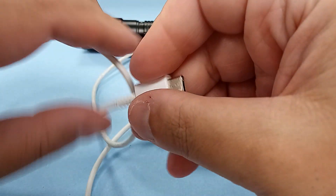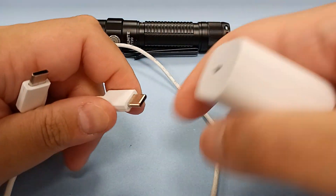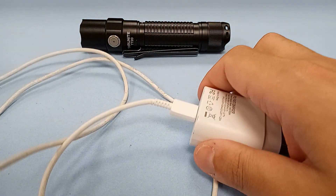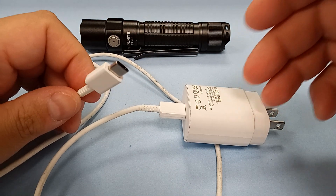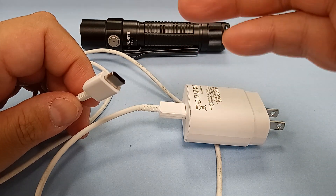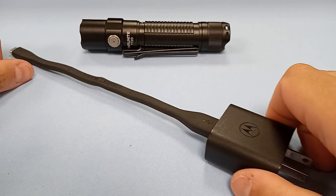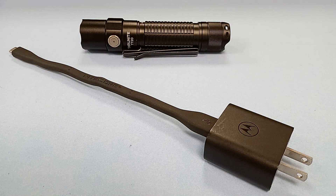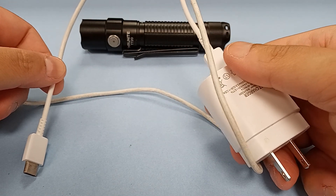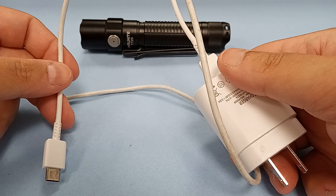This works when I'm charging up my phone — this universal charging cable and plug works with no issues. Nothing's broken, nothing's damaged. This also works for charging up my phone. But it does not work on the flashlight. Seriously? Come on, ThruNight — why did you do that?